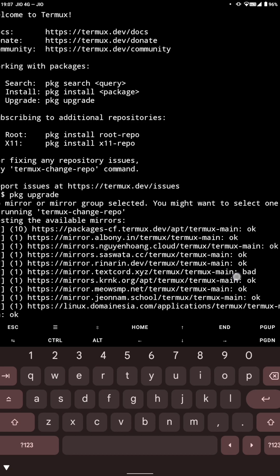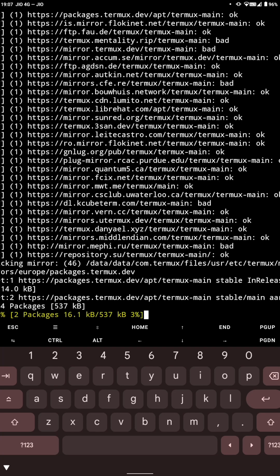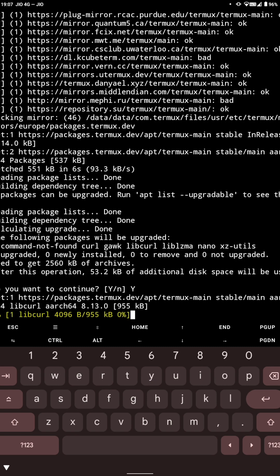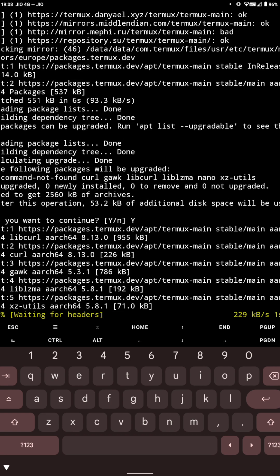It will take some time for the upgrade. Once it's upgraded, you can use Termux properly. That's all for this video — if you like it, hit the like button; if not, hit the dislike button. If you have any suggestions, comment below, and if you want other videos on Termux, let me know and I will try to make them. Thank you, bye!